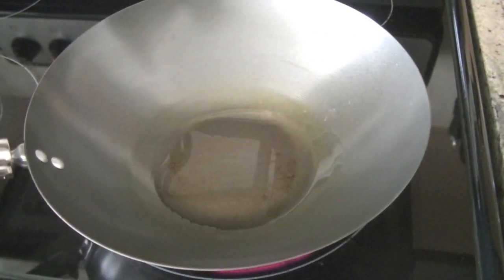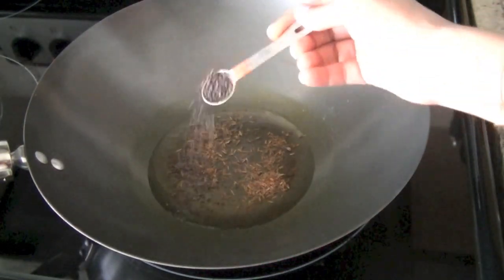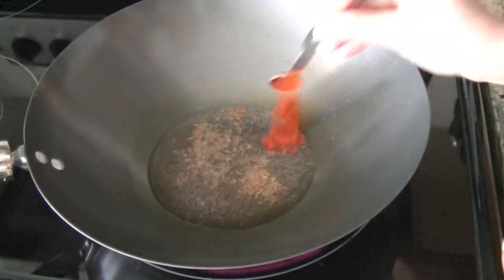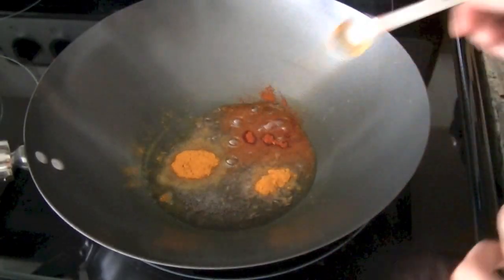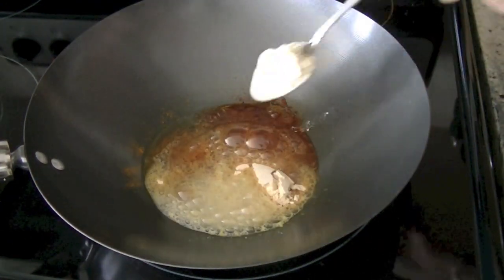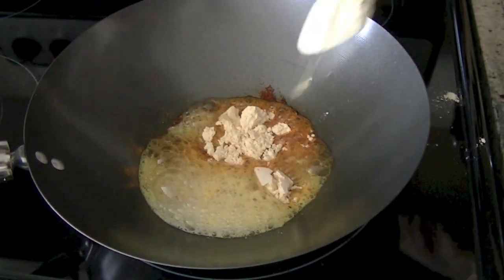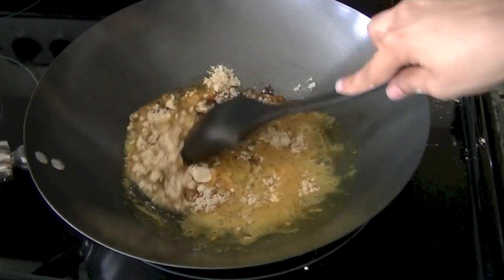In a pan or wok, heat two to three tablespoons of oil. Once the oil is hot, add cumin seeds — half a teaspoon — mustard seeds — half a teaspoon — red chili powder one teaspoon, and one teaspoon of turmeric. That's healthy and gives that beautiful yellow color. Next we are adding four tablespoons of chickpea flour, we call it besan.